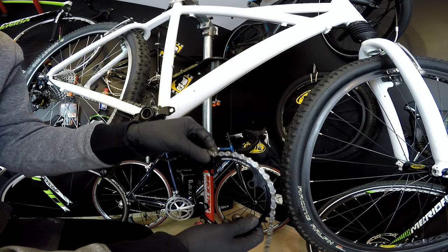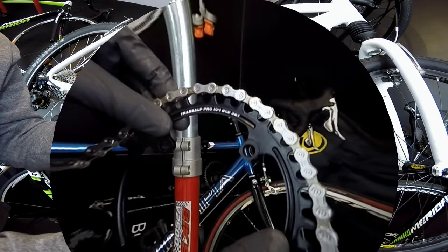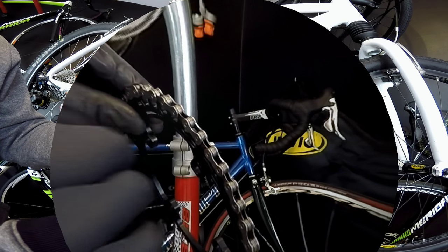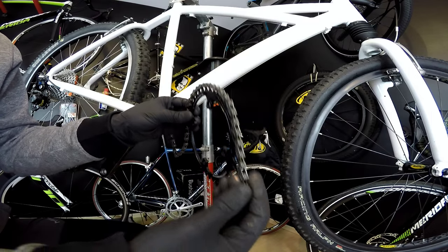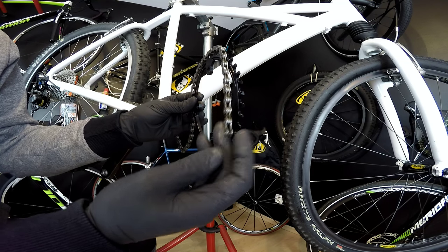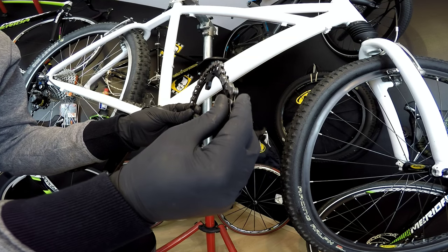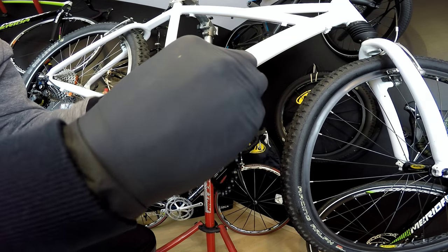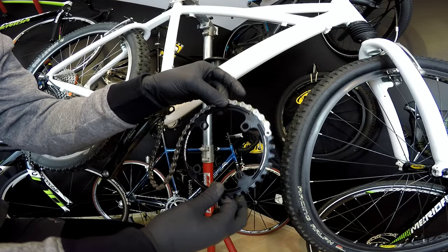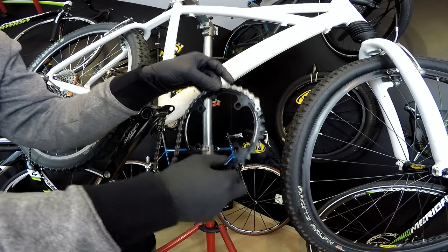Because this is a narrow-wide chainring, it can only fit one way — it wouldn't fit if you tried to put the wide teeth between the inner plates of the chain. The chain has inner plates and outer plates with different spacing, so the teeth that go between them match accordingly. The most important thing I want to show you is that this chainring holds onto the chain — it's absolutely impossible to take it off. It's just awesome.